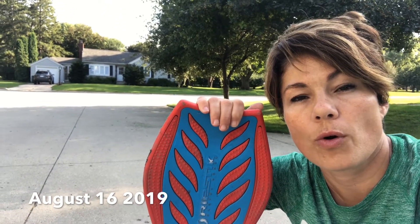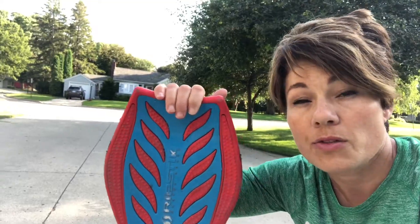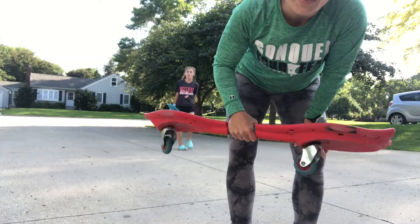Hello! Today we are going to learn how a 48-year-old ripsticks. This is for you. So what is a ripstick? This is a ripstick.